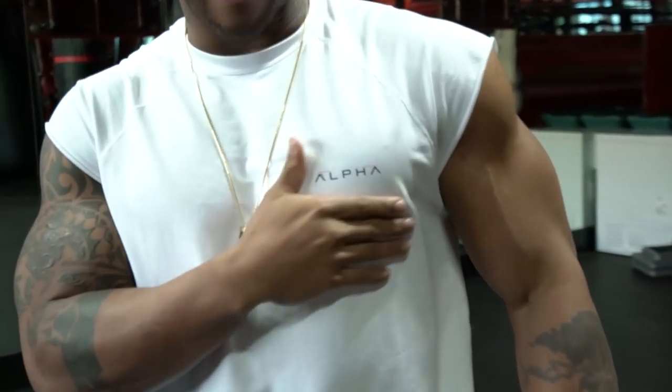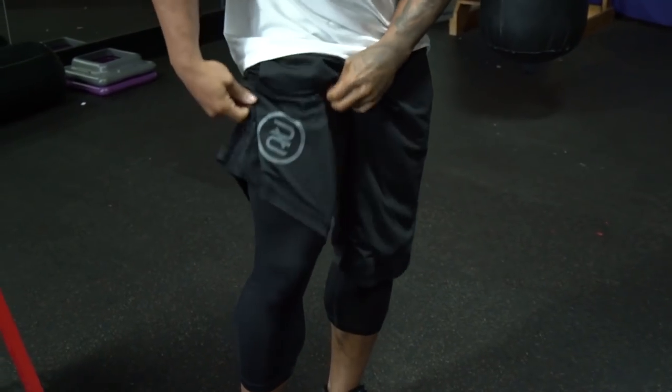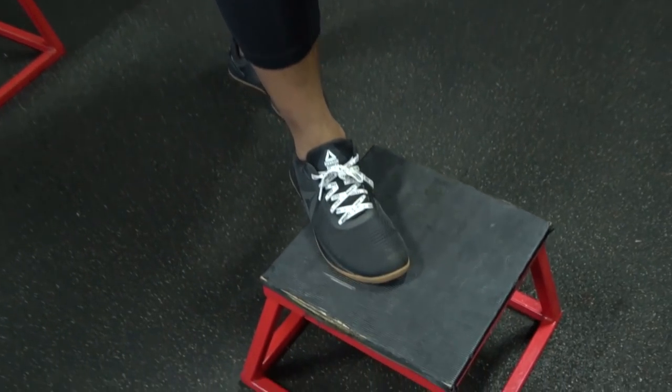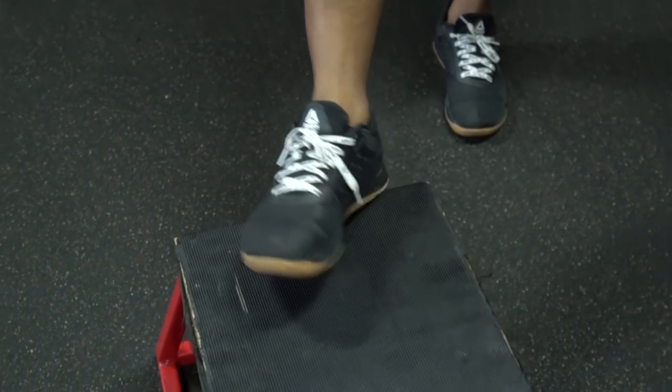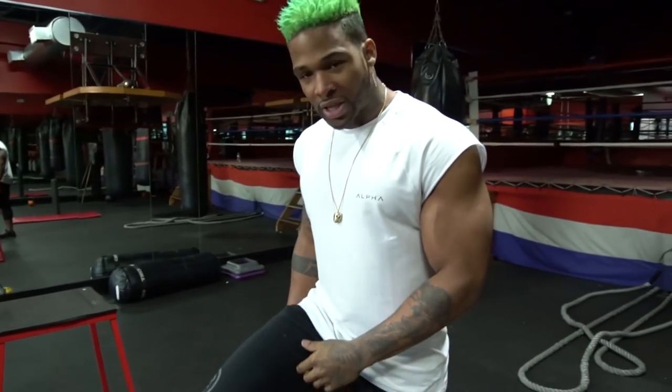Alpha gear with the alpha shirts — use code 'aftermath' to grab your shirts. Got the Reebok gear on: Reebok shorts, tights, shoes — the best all-around training shoes right here. Make sure you cop these, link in the description for my Reebok website. And we're gonna get busy. We're gonna start warming up with footsteps.